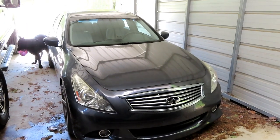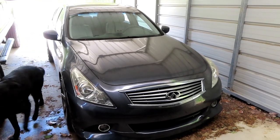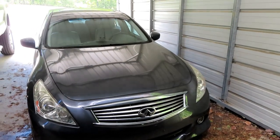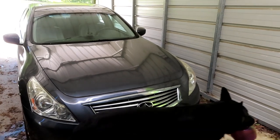Today I'm working on the G37. I am installing a throttle body spacer that I got from Spacer Dynamics. I'm about to back up the car and get it out onto the driveway in the sunlight so I can do the install out there.